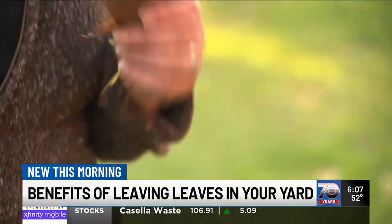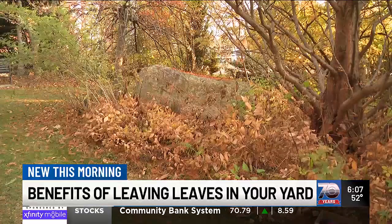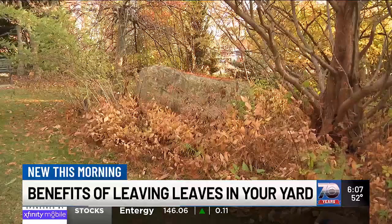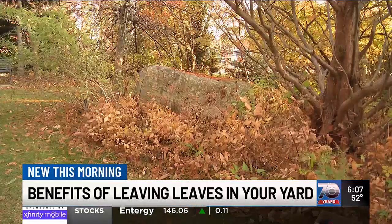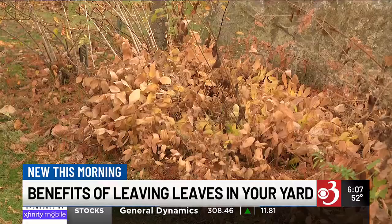Leaf cover insulates grass, allowing for better water absorption and retention. They also make for a great overwintering habitat for critters. Plus, experts say the natural decomposition releases essential nutrients back into your soil — a free, cyclical compost of sorts.